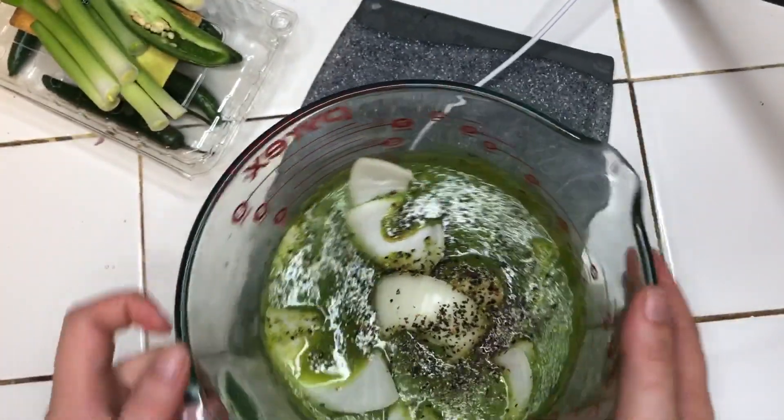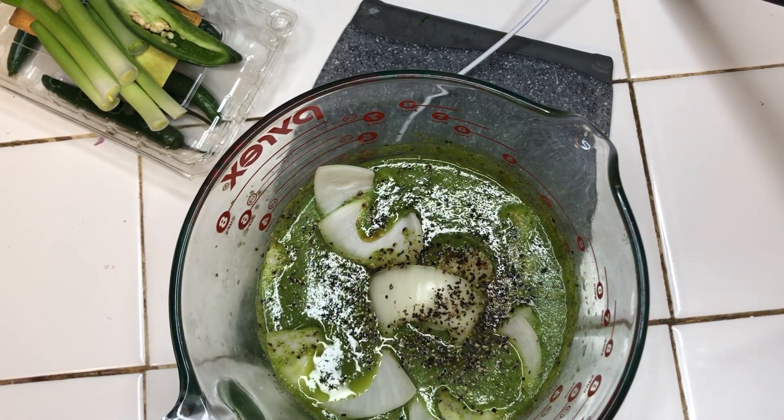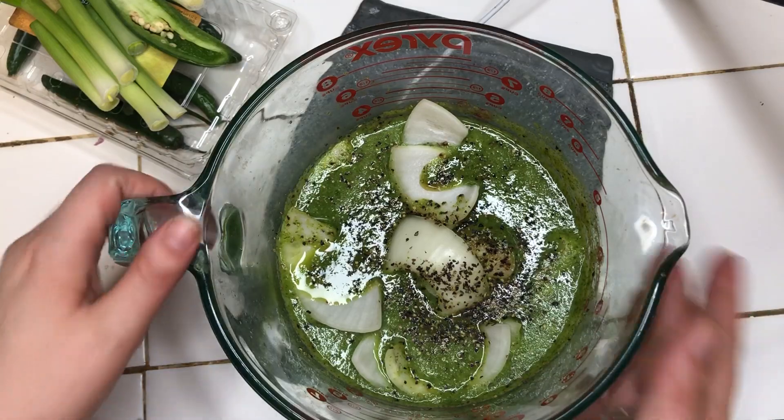Right here we have marinated chicken. I cut one piece of chicken in half, cut it into fours. This has onion, cilantro, orange juice, and oregano. Blend it and let the chicken marinate in. This has been marinating for an hour.